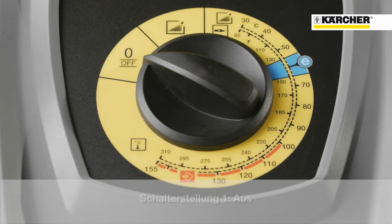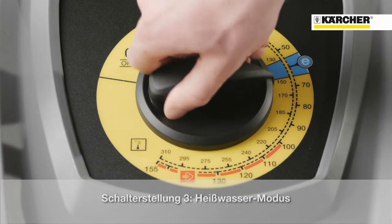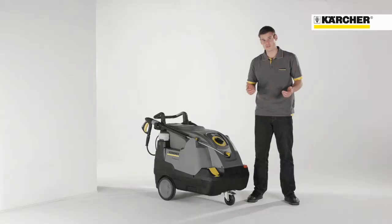The first notch position means off. At the second one, you turn the machine on and it's running in the cold water mode. If you continue to turn the switch, the burner will be activated and the machine is running in the hot water mode. Within this area, you can control all temperatures by dial.